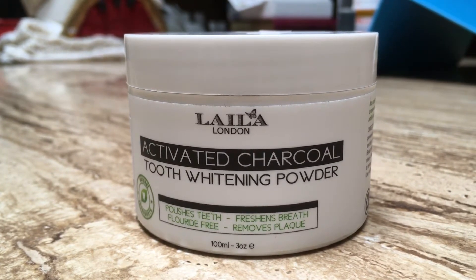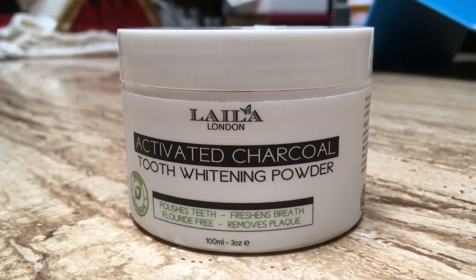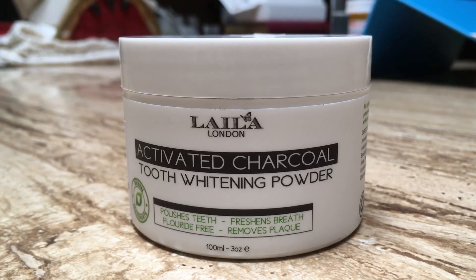I've noticed a bit of a change. My teeth have definitely got a little whiter after use, and I'm excited to see what the next month or so is gonna look like using it.